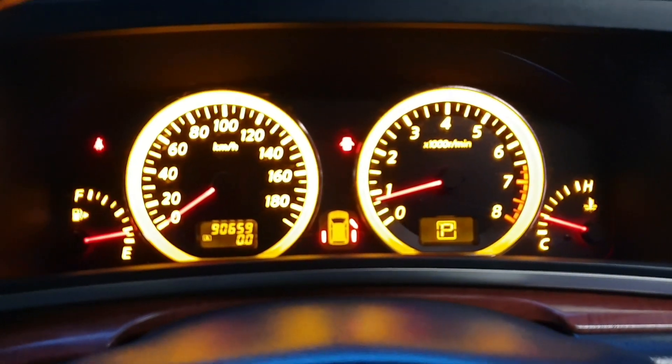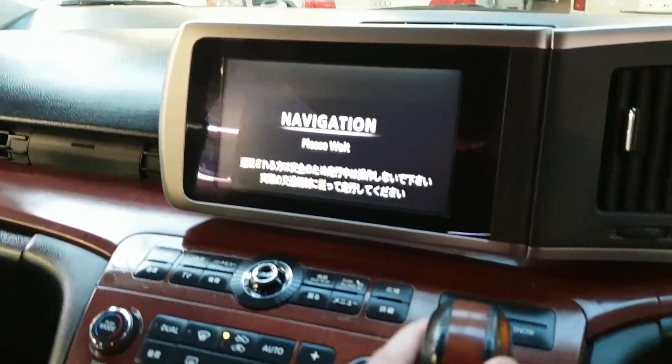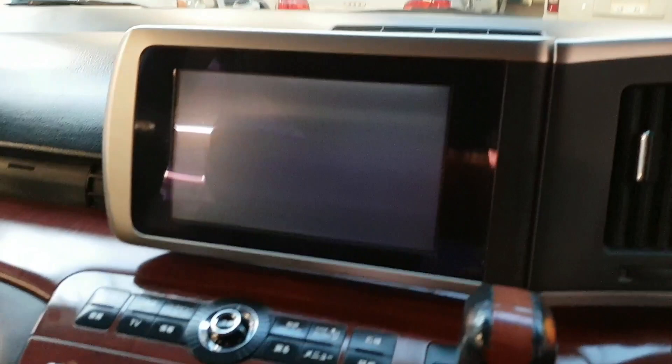No warning lights are on, so everything is spot on. It has a multi-function steering wheel and a reverse camera, as well as a Nissan reverse camera and a side blind spot camera.